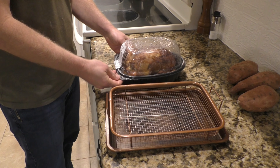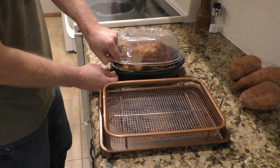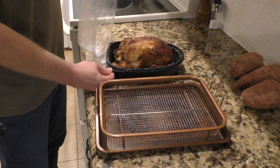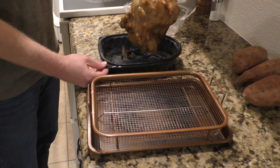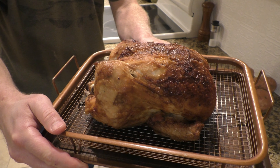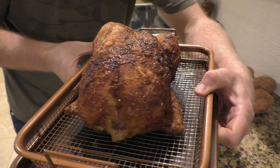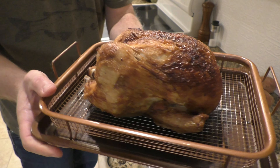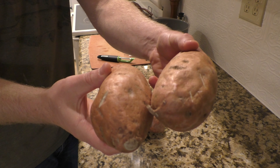We eat these a couple times a month. Whenever we go grocery shopping, we always make sure to pick up a rotisserie chicken. These are sitting on a warmer in the grocery store and we bring them home, put them in the fridge, and heat them up later. As you can see, there's lots of condensation in there and that skin on that chicken is definitely not crispy. That's the main reason why we heat it up later — just to crisp up that chicken. We like the crispy chicken skin.